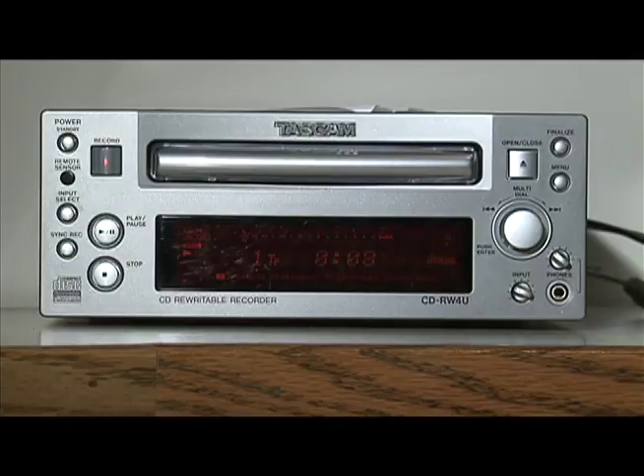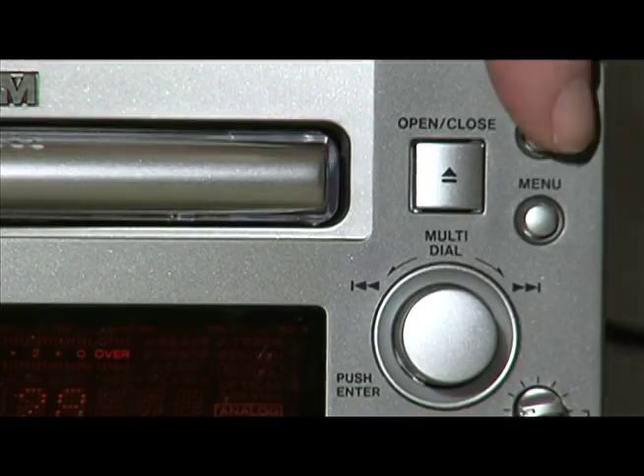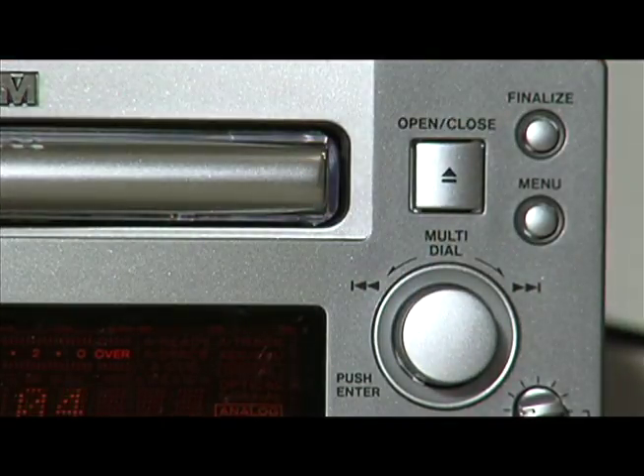When you are done recording, you should finalize the CD so that it will play back on a normal CD player. To do this, push the stop button, then push the finalize button in the upper right. The words 'Finalize OK' will appear on the display. At that point, push the knob labeled Multidial and the disc will begin finalizing. When the disc finishes finalizing, it should be playable on any device that plays CDs.